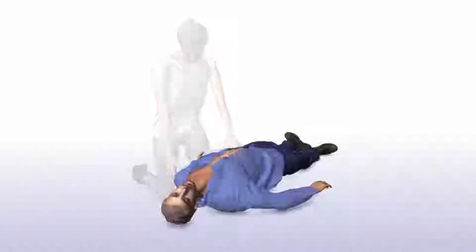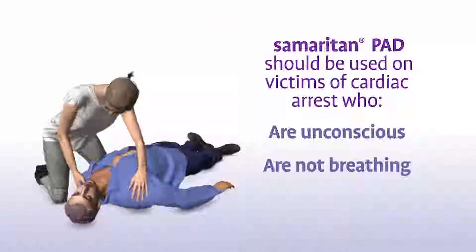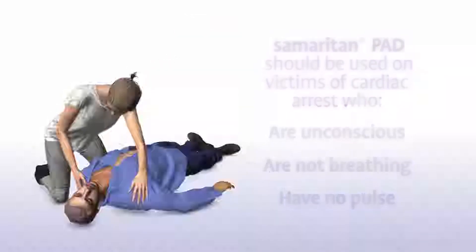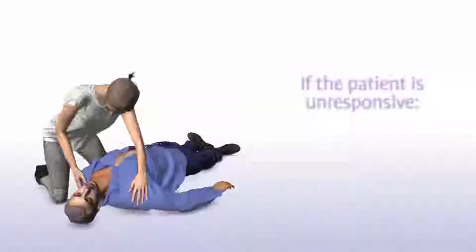The Samaritan PAD should be used on victims of sudden cardiac arrest who are unconscious, not breathing and have no pulse. Check for a response by shaking the victim by the shoulders and talking loudly to the victim.